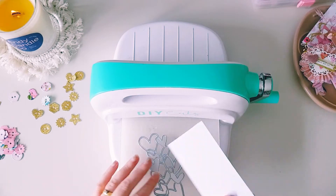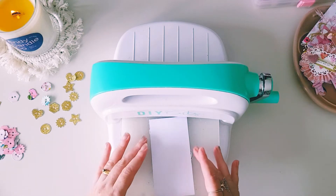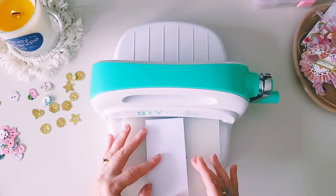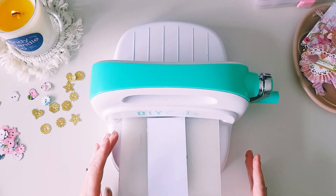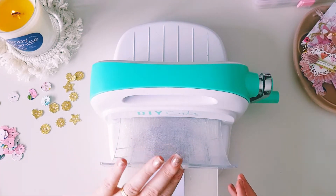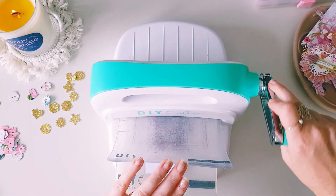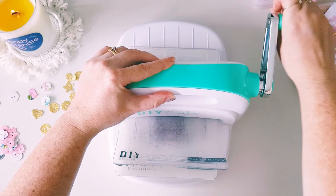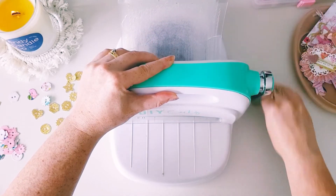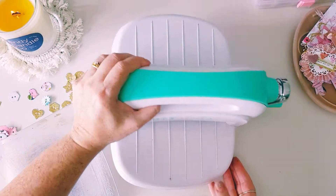It might be a little bit small, but let's see — sometimes you can just maneuver it around so it fits. We're going to try that. Hopefully it doesn't move on me — you can use washi tape to hold things down if you don't want it moving, but I tend to just wing it.